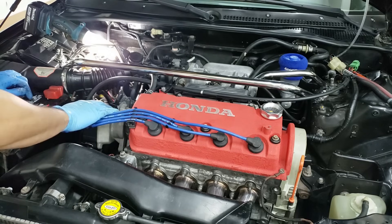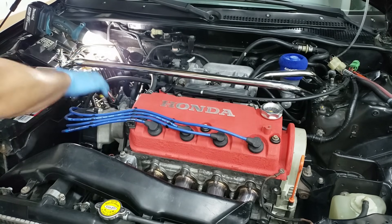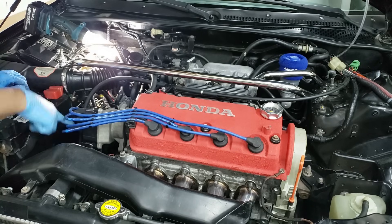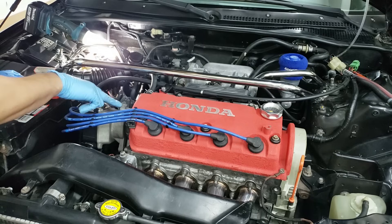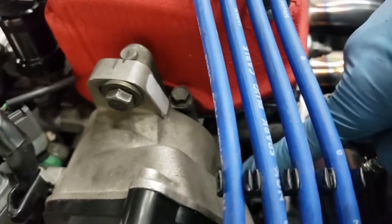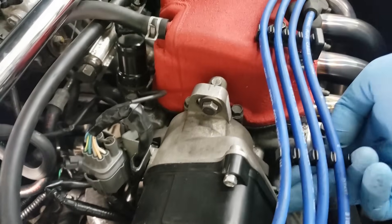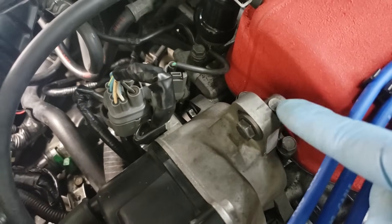Before we get started, make sure you mark your distributor so you can line it back up later, because we're going to be removing the distributor and taking it all apart to install the kit. I'm going to start unplugging all the spark plug wires and connectors, then remove the three bolts on the distributor. There's a bolt on the top, one on the other side, and one on the bottom - those three bolts and the distributor just pops off. Put a towel underneath first to catch any oil.